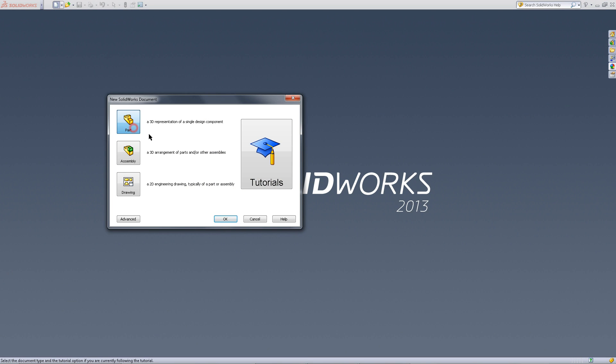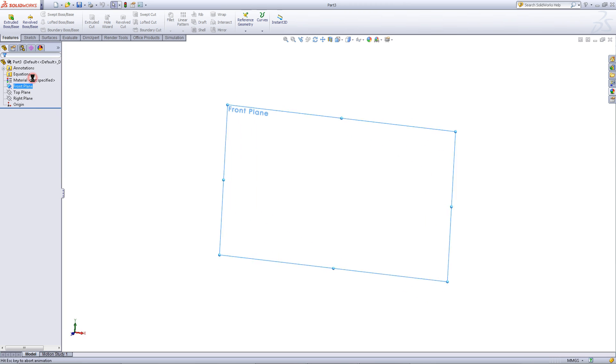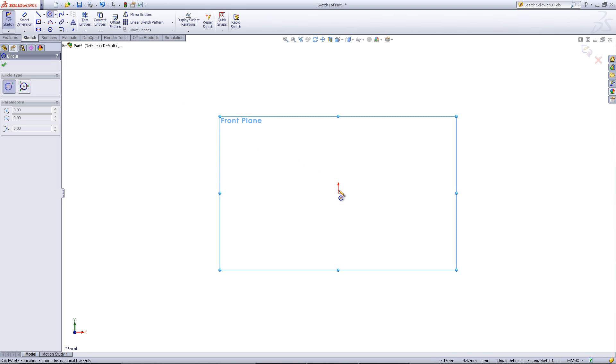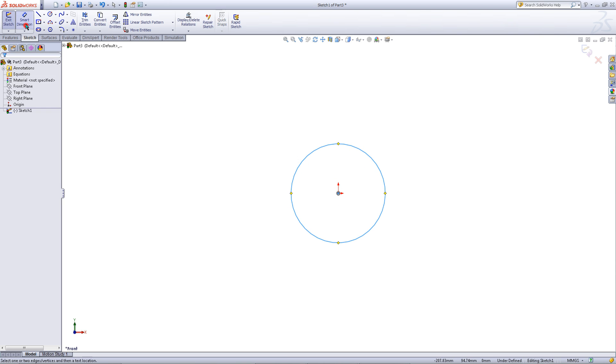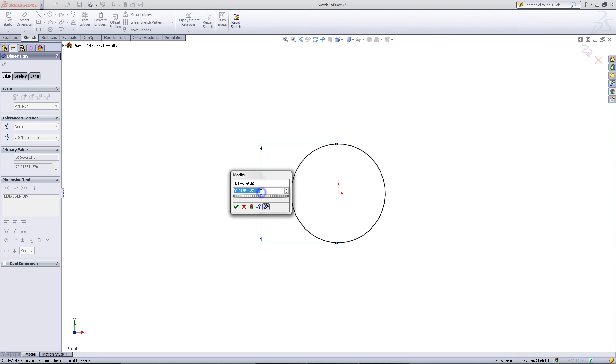Begin by opening a new part document. Right click on your front plane and pick sketch. Go to the sketch tab, pick the circle tool, and then draw a circle starting at the origin. Click on Smart Dimensions and give this circle a dimension of 20mm.